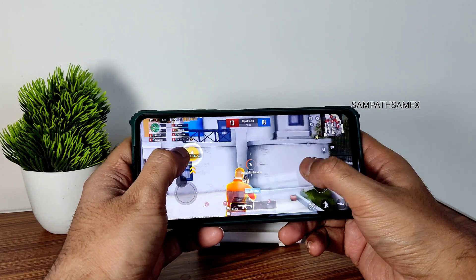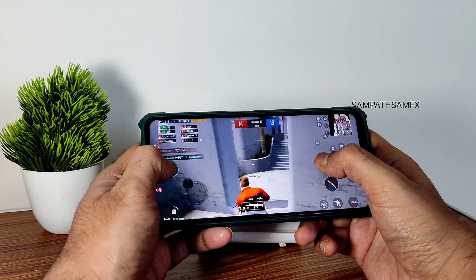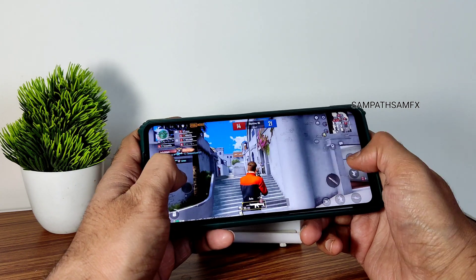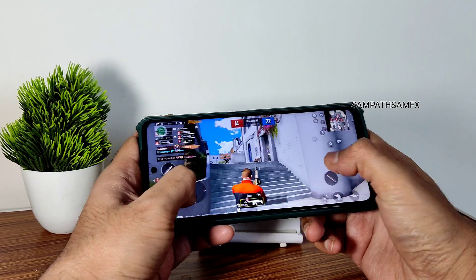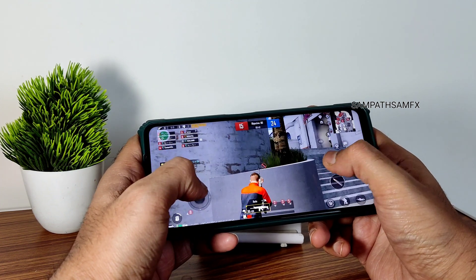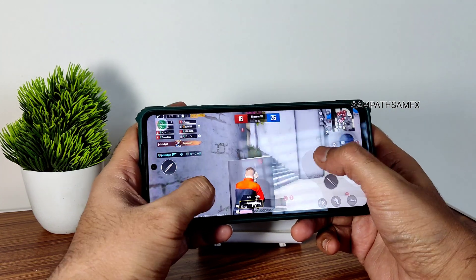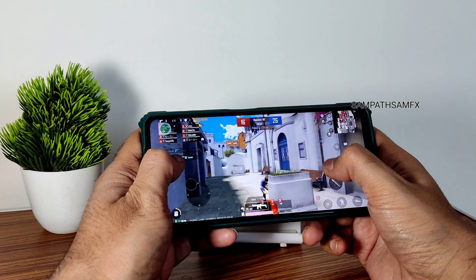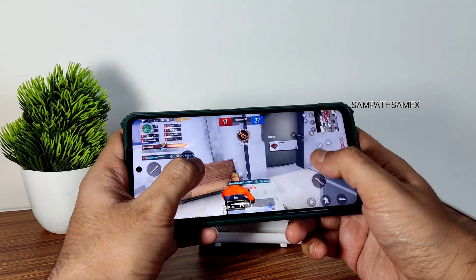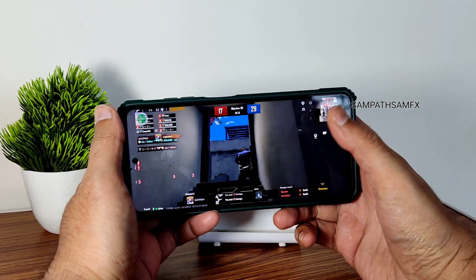There was no lag whatsoever — I was just not playing that well. If you have any specific questions regarding this ROM, you can ask in the comment section — I'll definitely answer them within 24 hours.